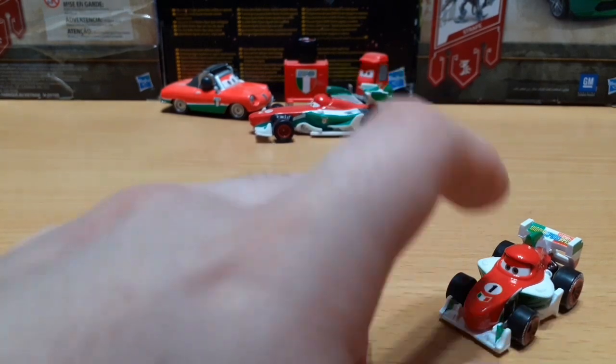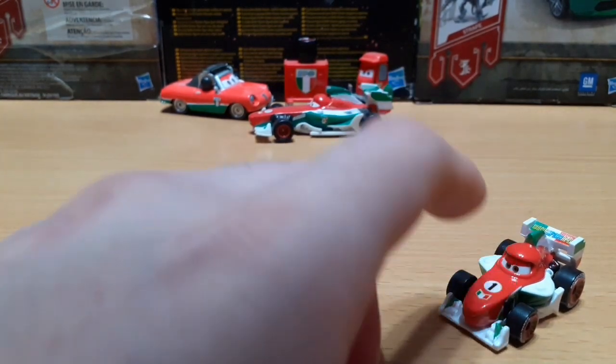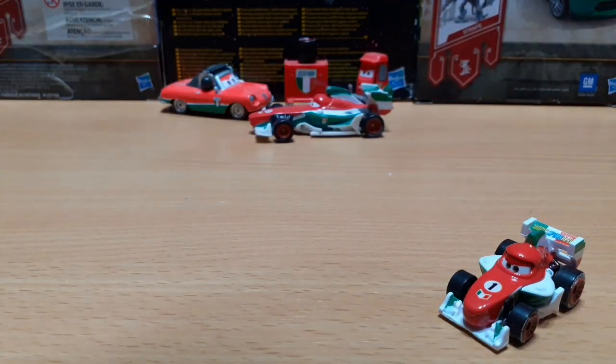This Mini is currently only available as the carded version, and also in the newest wave of the boxes — one of them at least.